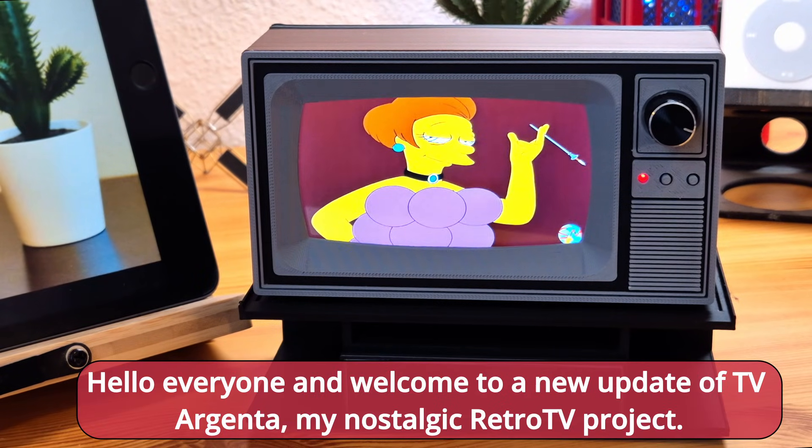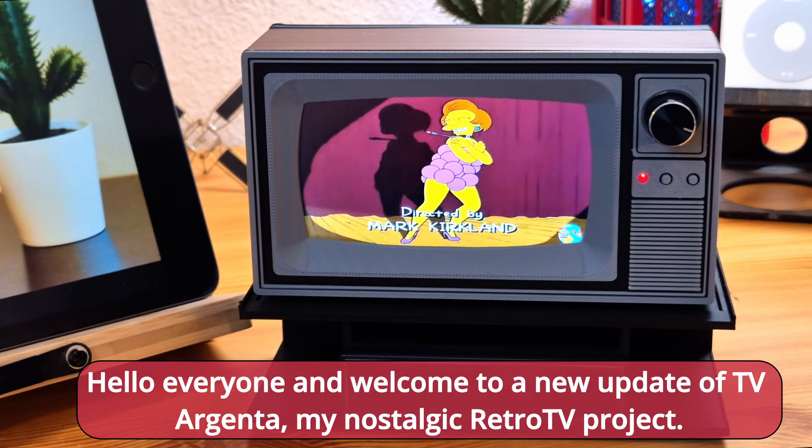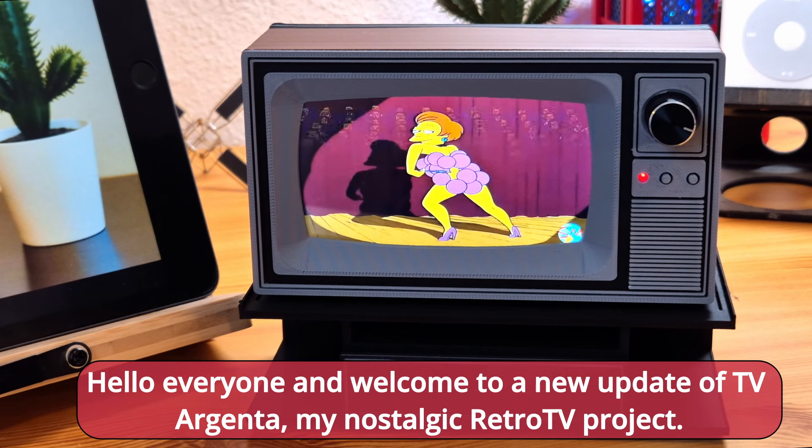Hello everyone and welcome to a new update of TV Argenta, my nostalgic retro TV project.